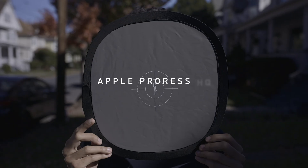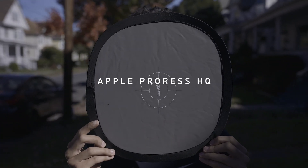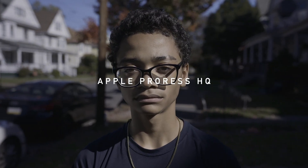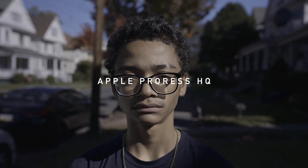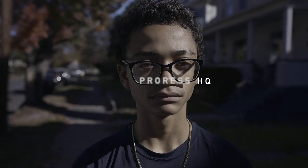We're exposing 18% middle gray for Apple ProRes RAW. Take it down. This is what we get right here. What do you think?